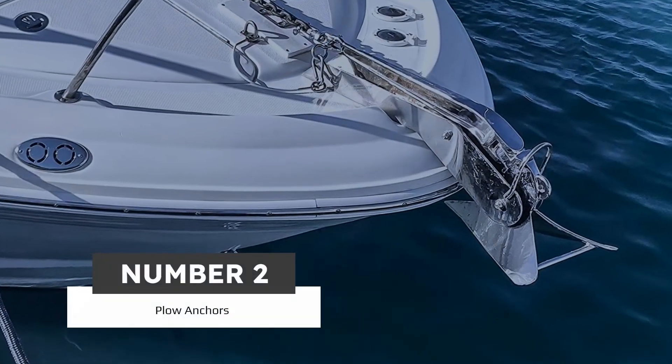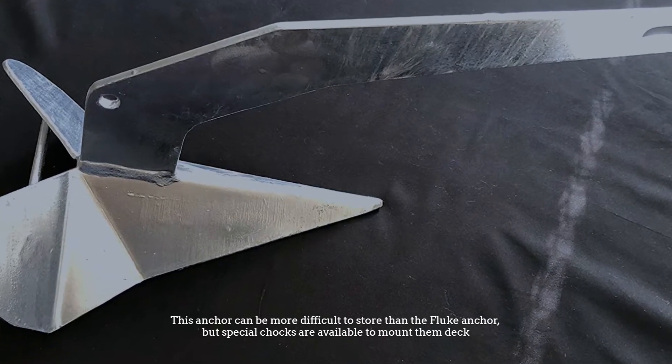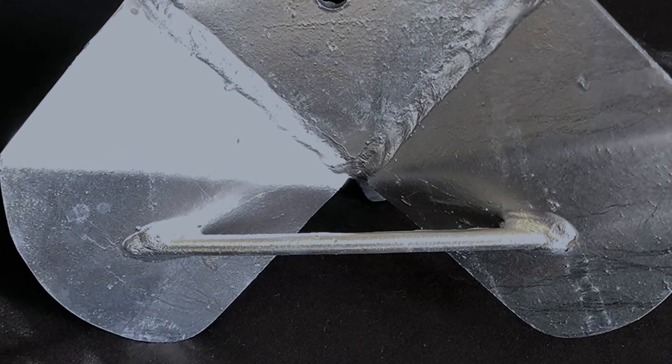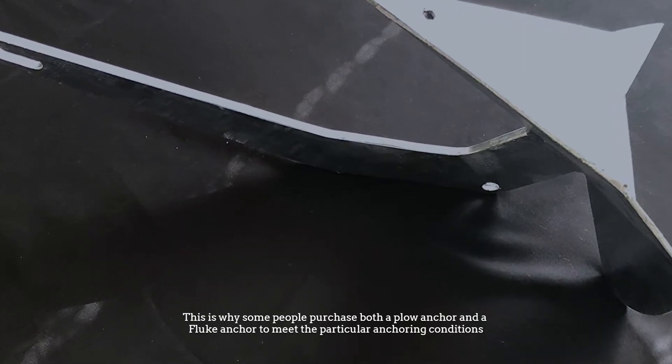Number two: plow anchors. This anchor can be more difficult to store than the fluke anchor, but special chocks are available to mount them on deck. They also often fit well on bowsprit anchor rollers. This is why some people purchase both a plow anchor and a fluke anchor to meet particular anchoring conditions.